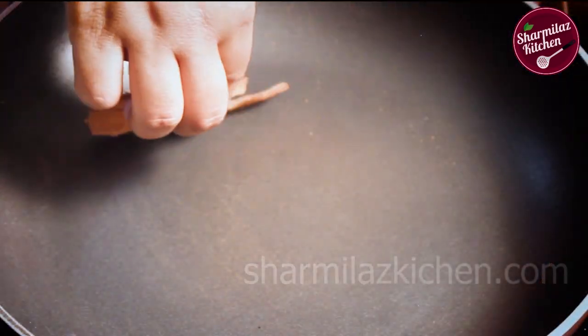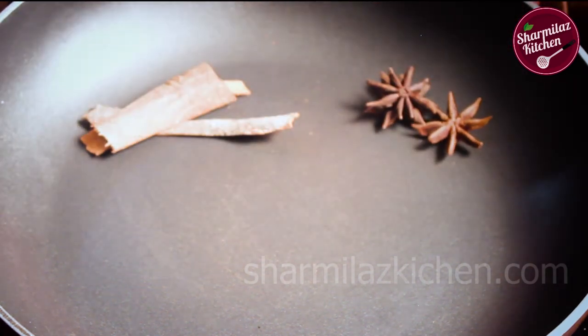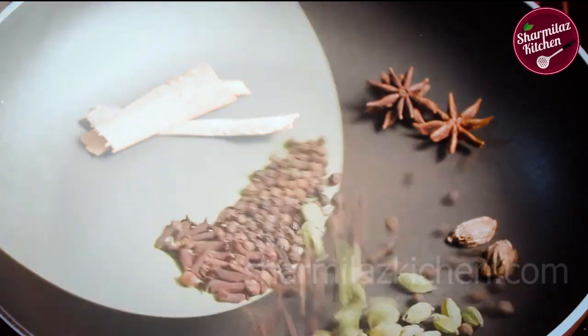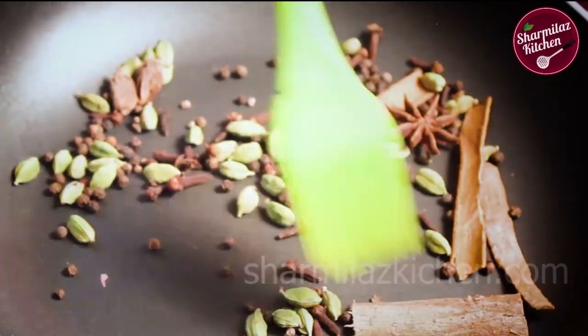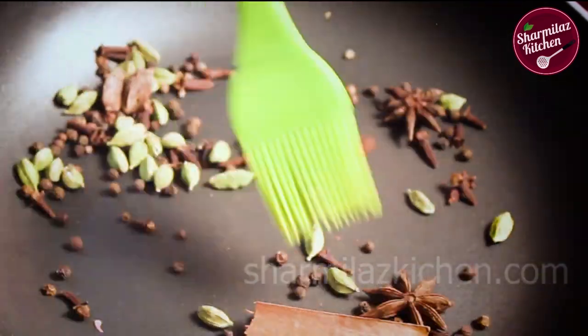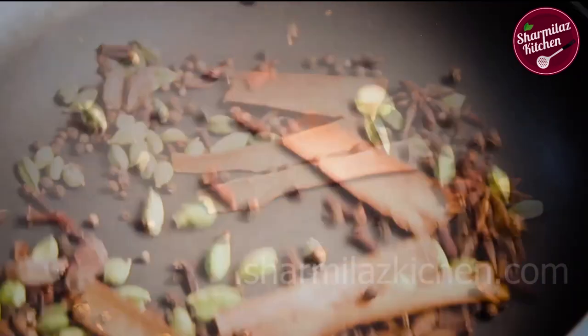Now in another batch of roasting, add cinnamon sticks, star anise, black cardamom, a few green cardamom pods, black peppercorns, and cloves. Roast them similarly. They will also release a nice aroma and fill the air with a fantastic flavor. Toss it multiple times.